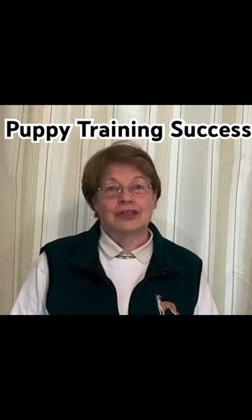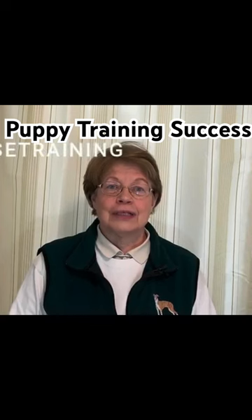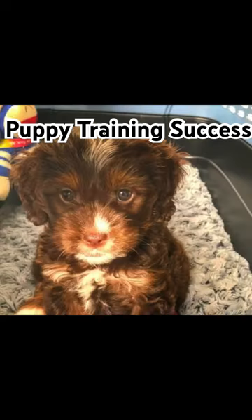Number one, house training. When your new puppy comes into your home, we need to have a crate with a divider that's small enough so that your puppy does not want to soil its crate.